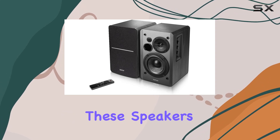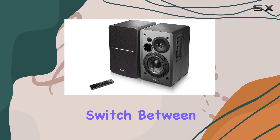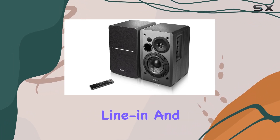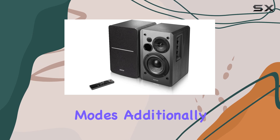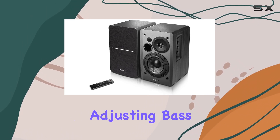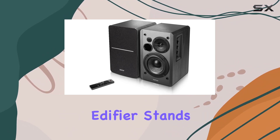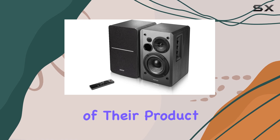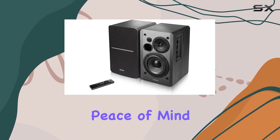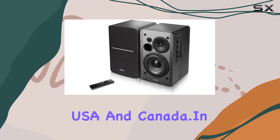Controlling these speakers is a breeze with the updated remote control. Manage volume, mute/unmute, switch between optical, coaxial, and line-in, and easily toggle between Bluetooth modes. Additionally, you have on-speaker controls for adjusting bass and treble, giving you the flexibility to fine-tune your audio preferences. Edifier stands by the quality of their product, offering a 2-year warranty for peace of mind, ensuring high reliability and hassle-free usage in the USA and Canada.